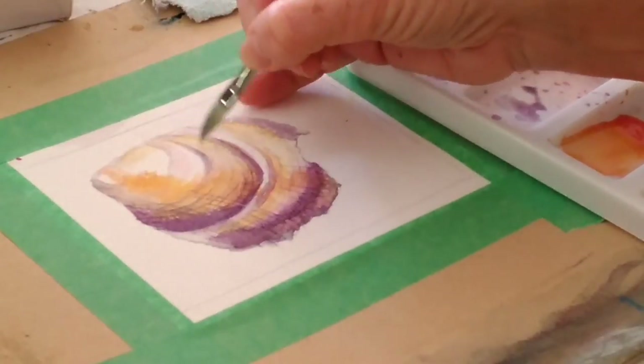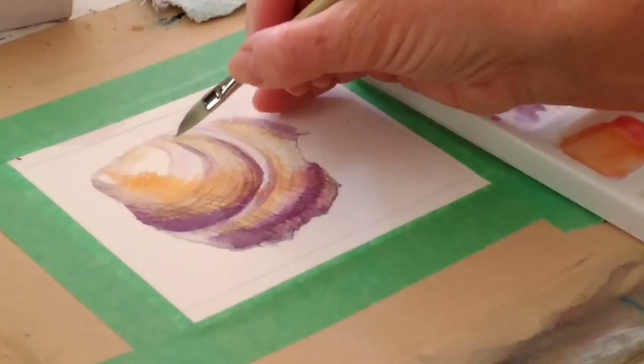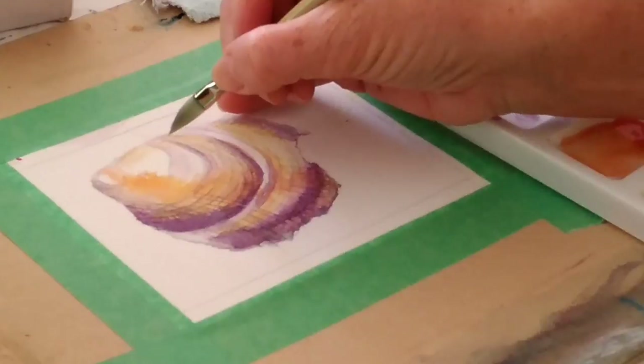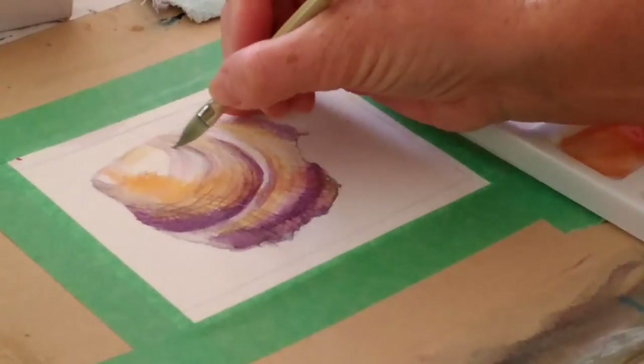I need some of that really pale colour to just suggest some more of those little stripes.